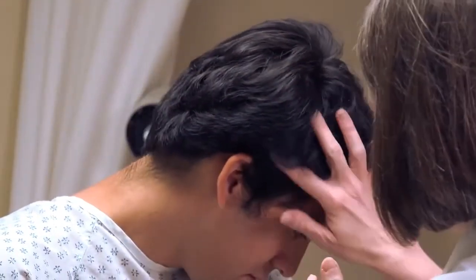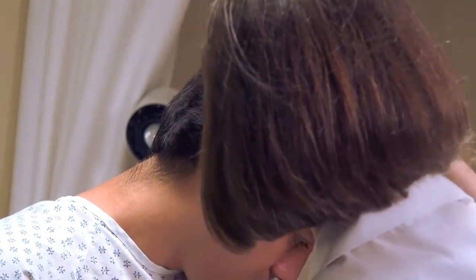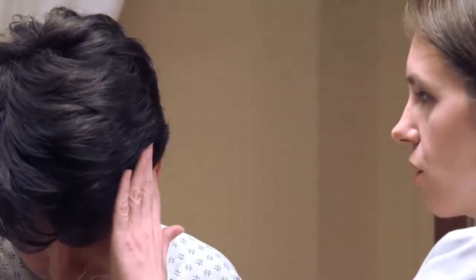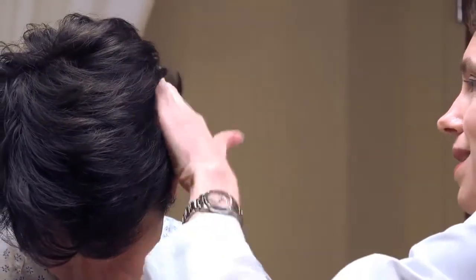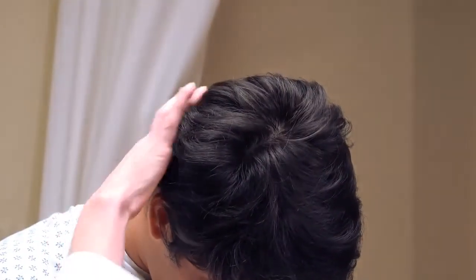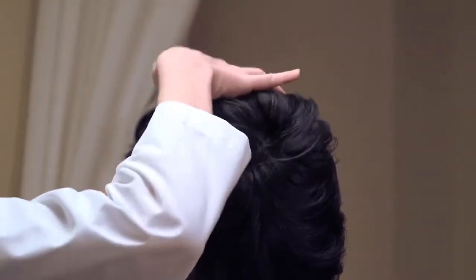Turn the patient's head to each side to inspect along both sides. While doing this, look for any redness, lesions, flaking, or similar findings on the scalp. Don't forget to check the back of the scalp as well, following the same inspection pattern.